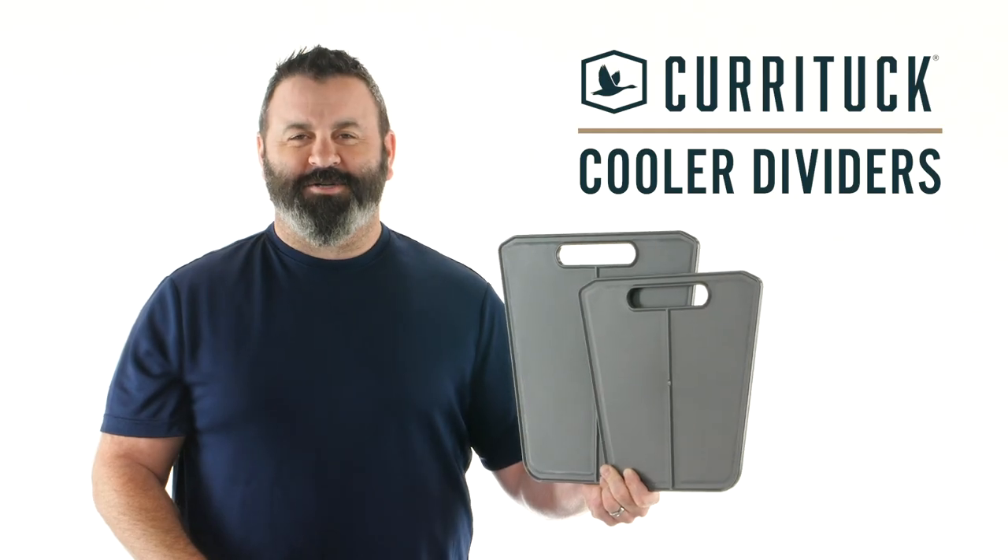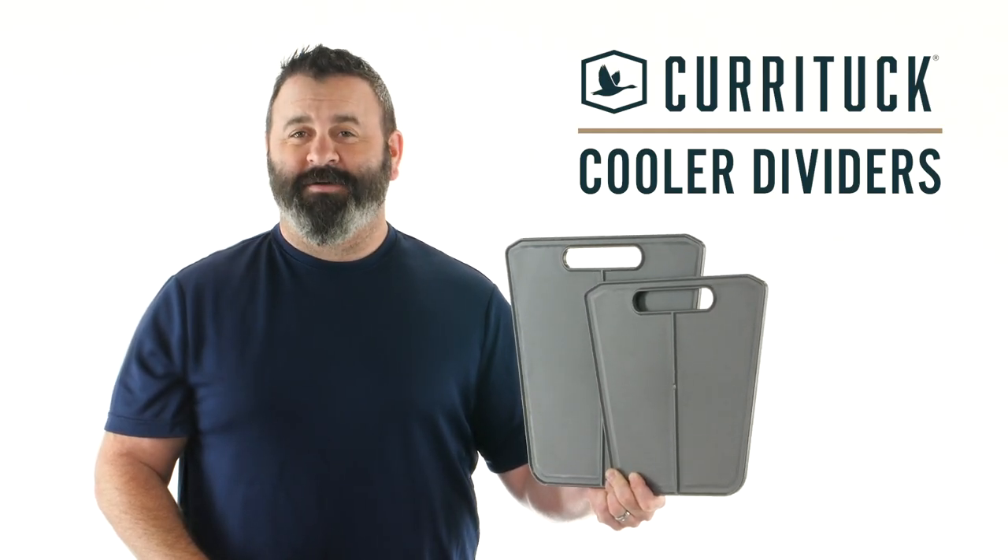So there you have it, the Currituck Cooler Dividers from Camco. If you don't have some, you should get some today. Camco.net